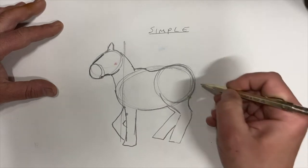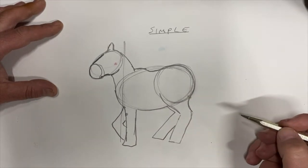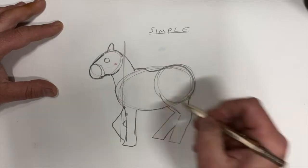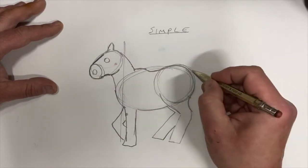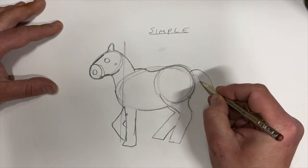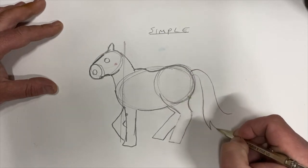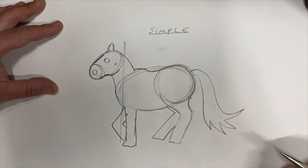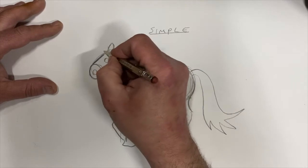Let's do another leg here, a little bit more forward than that one so we've got some movement — it's good to have movement when you're drawing animals. Here's the eye, another little circle. It's a lot of circles and ovals — there's a little oval shape for the nose. Let's draw the tail now. You can do the tail as big or as small as you want; there are no rules. Here's some spikes at the bottom.